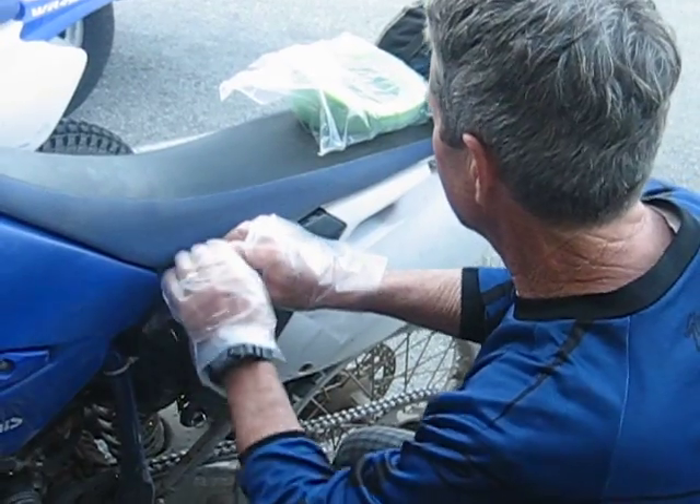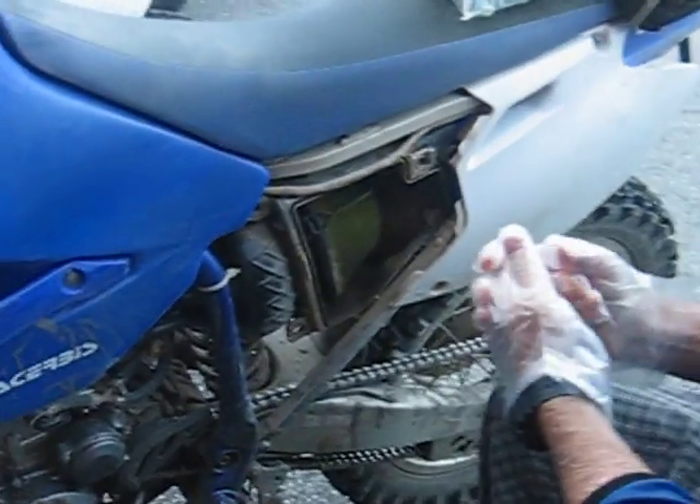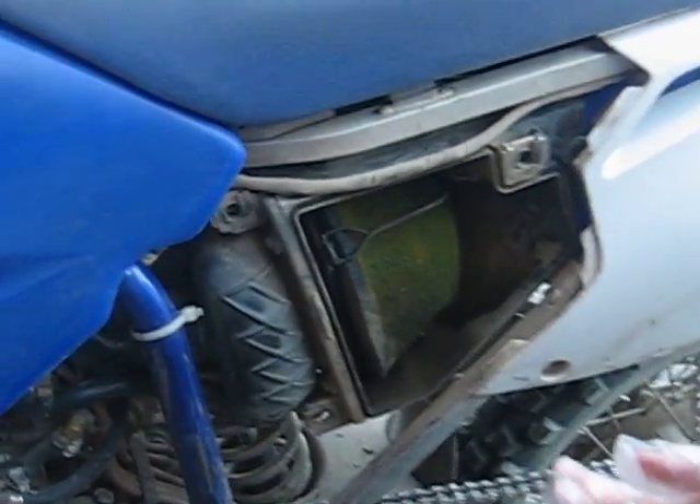He's struggling getting the air cleaner box off. Let's zoom in and see how dirty it is. That's not bad. You know what? I wouldn't even bother.